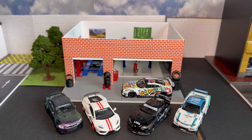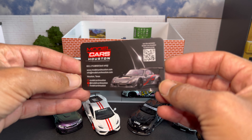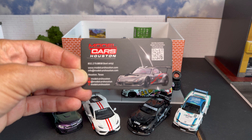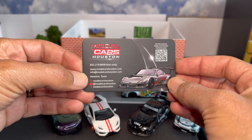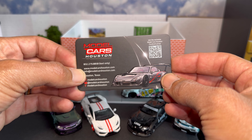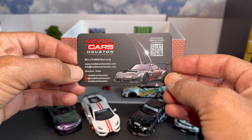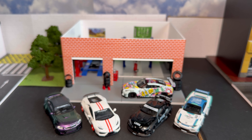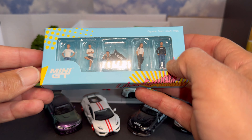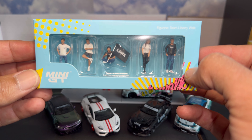All of these items were picked up from Mr. James at ModelCarsHouston.com, so please go check him out. Some of the cars I'll be opening today may still be available on his website for purchase, so if you're interested, go check his site. First up, we have the Mini GT Liberty Walk diecast figure set.